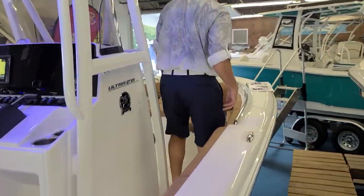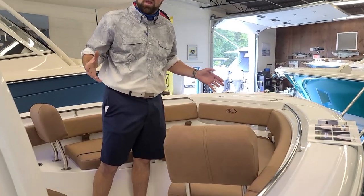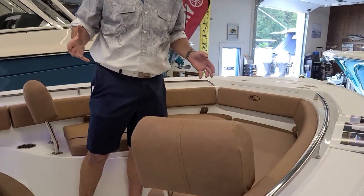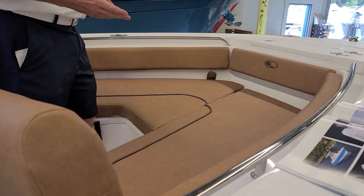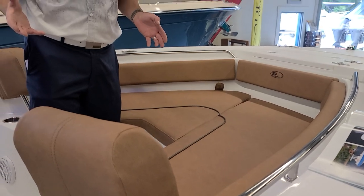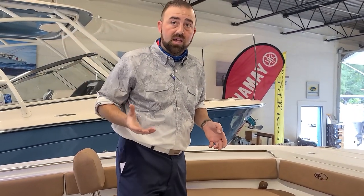What you'll see up here in the bow of this boat is an expansive seating area for a 219, or for a 21-foot boat — much bigger seating than a lot of the competition is going to offer. This is done in tan upholstery, which I really like and I think works really well with the Abaco Green.